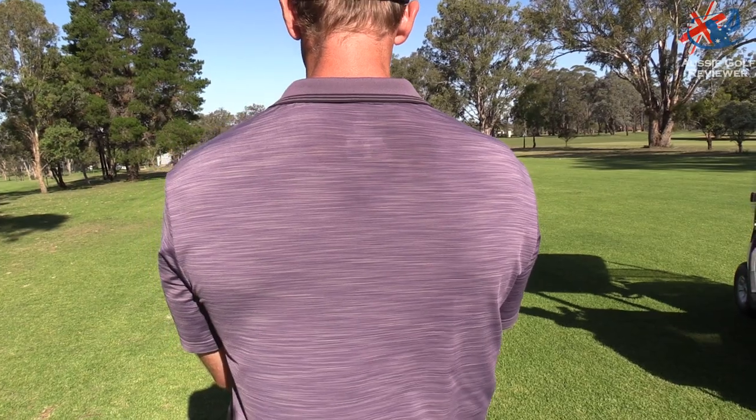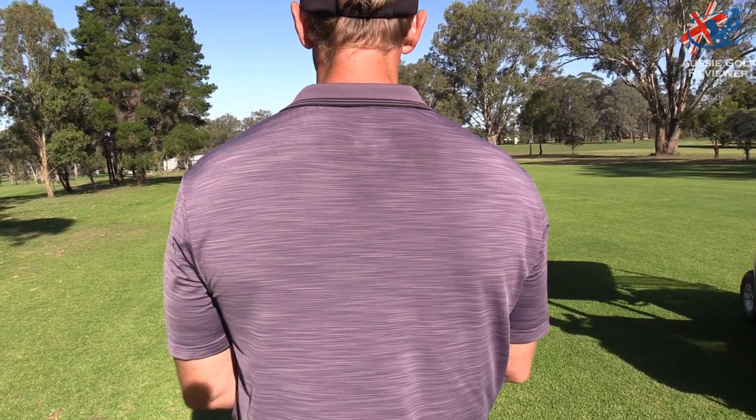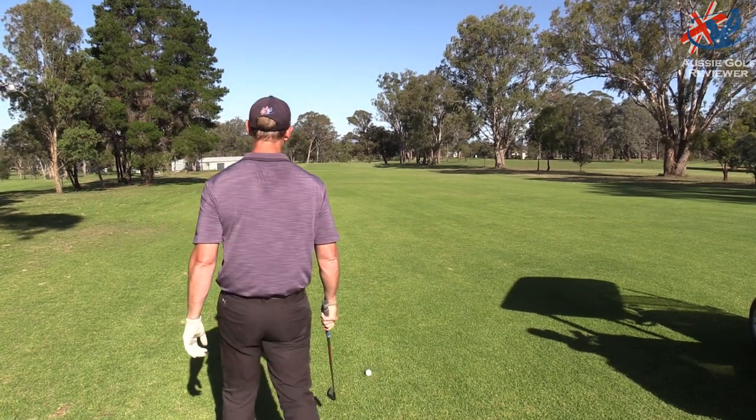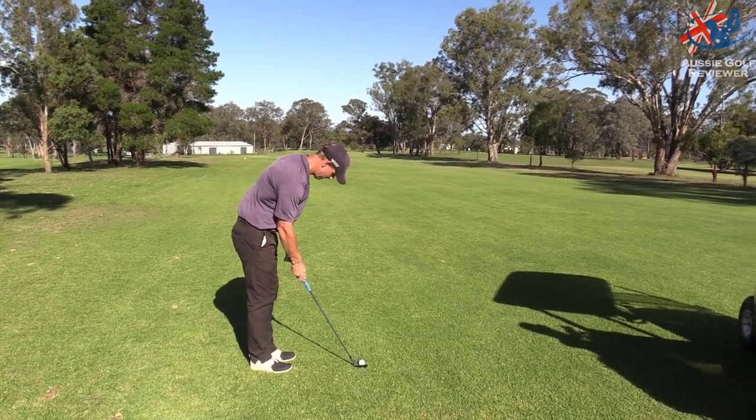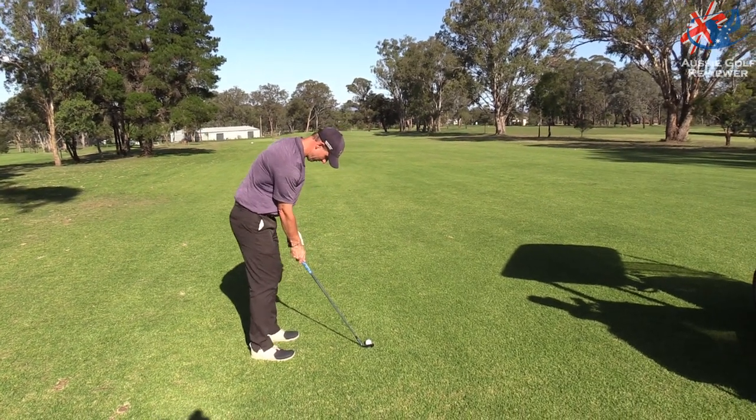How far you got, mate? 107. Back into the wind. I'm going to try and play knock-down 50. Must be the dust — yeah, really.